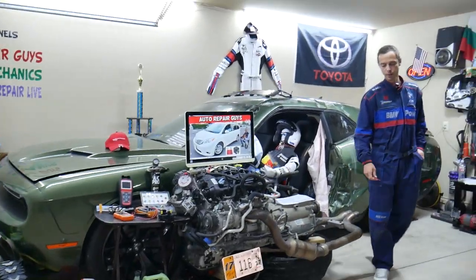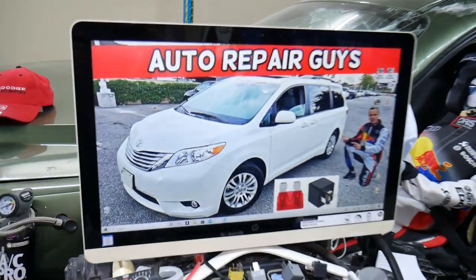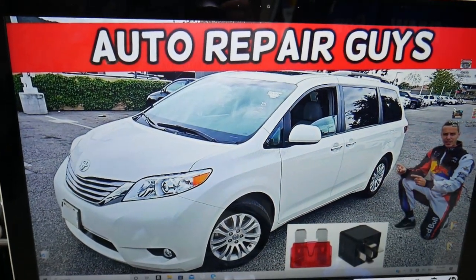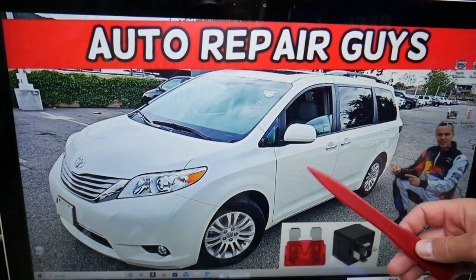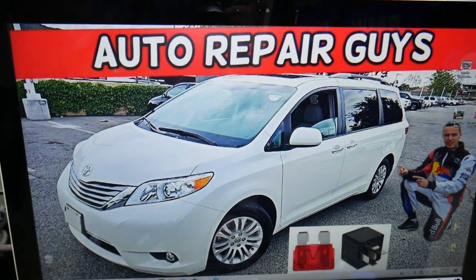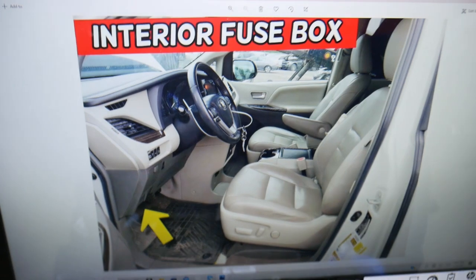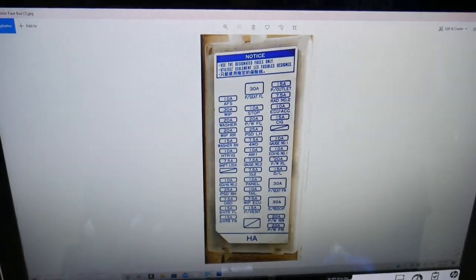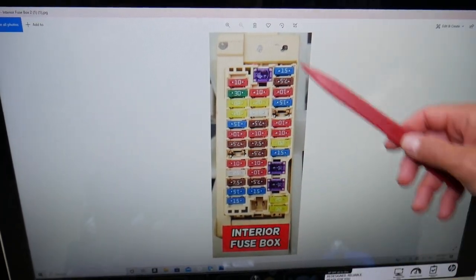Now, the speedometer fuse — here's where you can expect to find it. We'll demonstrate on this 2012 Toyota Sienna. You have multiple fuses to check: four different fuses in two different fuse boxes. The first one is on the driver's side. Open that door, look above the pedals, under the dash on the left side. You will see one white cover that looks just like this one right here. Go ahead and open it and you will find a fuse box layout that looks just like this one.